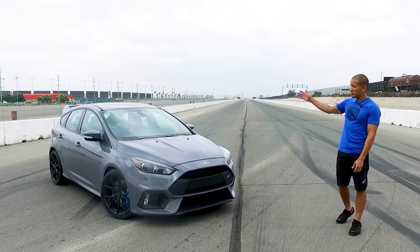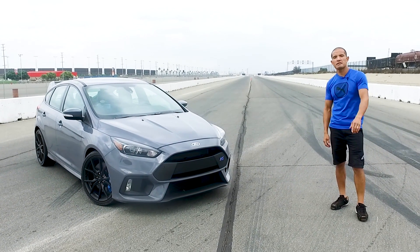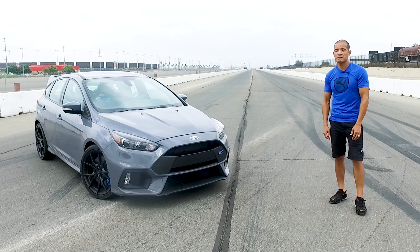That is the Ford Focus RS. If you like the video, please be sure to subscribe to Edmunds on YouTube and check us out at Edmunds.com.